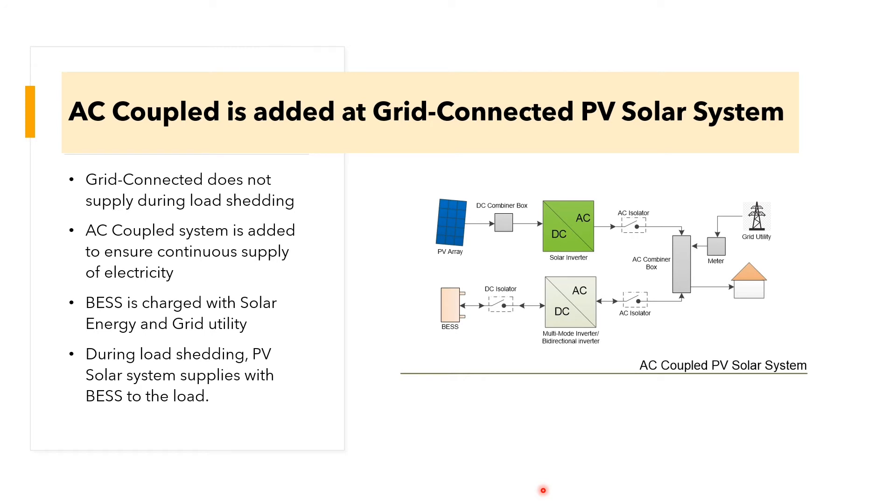During load-shedding, the PV solar system supplies electricity to the load with the help of the battery. The AC-couple system includes a battery, bidirectional inverter, and AC combiner box. During load-shedding, the solar inverter senses the voltage from the battery and allows the PV solar to continue supplying.